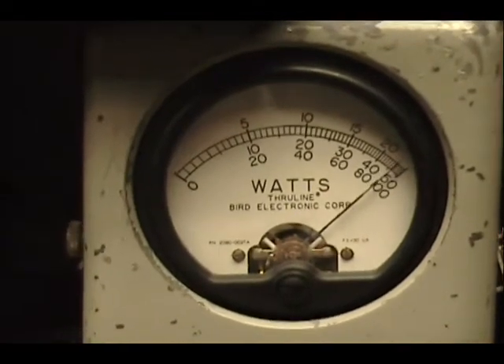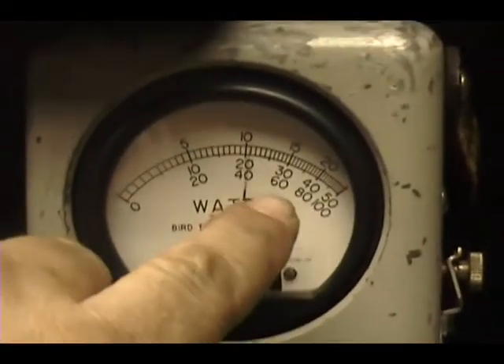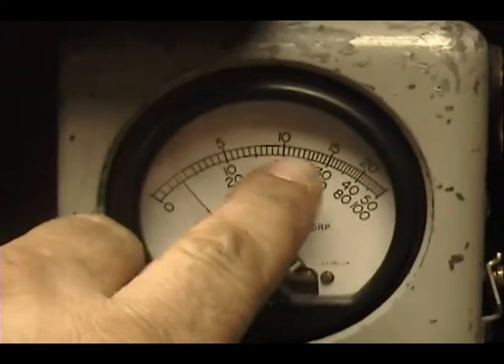On the top of the scale, audio check. Okay, that's 200, 150, 100.